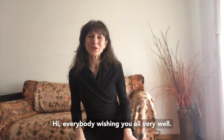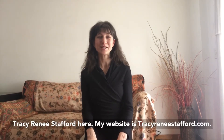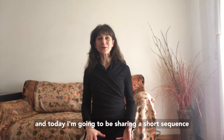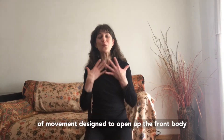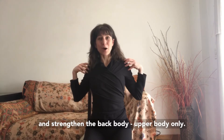Hi everybody, wishing you all very well. Tracy Renee Stafford here — my website is TracyReneeStafford.com — and today I'm going to be sharing a short sequence of movement designed to open up the front body and strengthen the back body, upper body only.